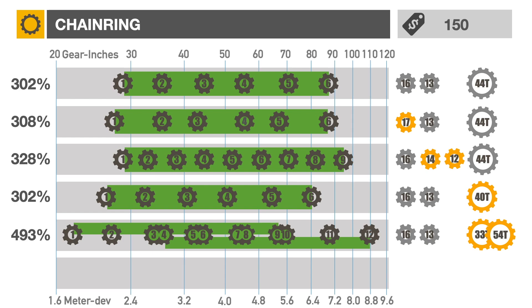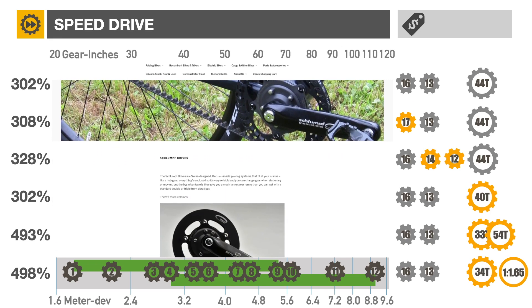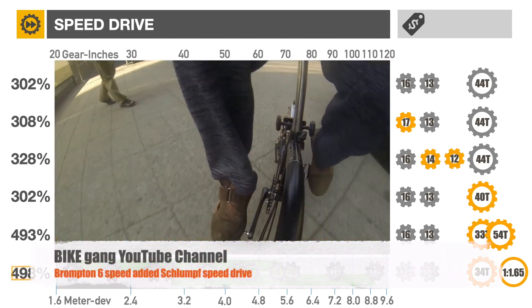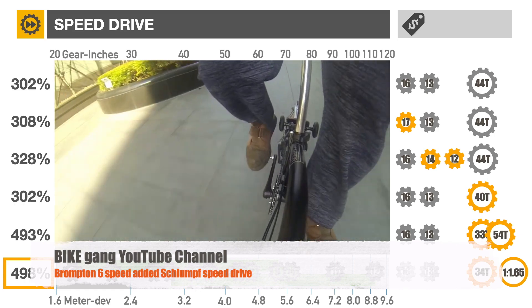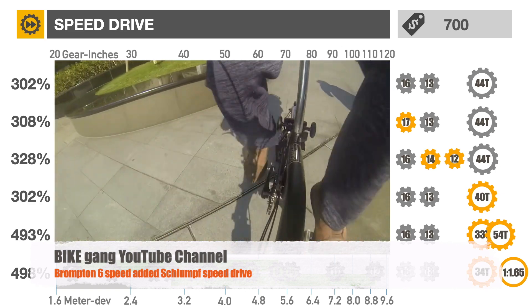Finally, if cost is not an issue, you can simulate a dual chain ring by installing a Schlump speed drive. This push-button controlled dual gear system fits in the Brompton bottom bracket and provides a 1.65 ratio increase for a total gear range of almost 500%. The trade-offs are the expense, about $700, and the 700 gram weight increase.